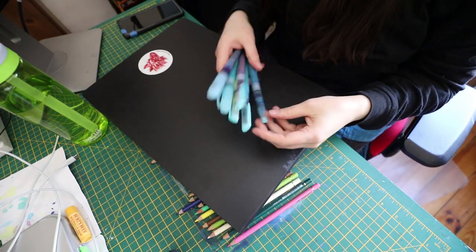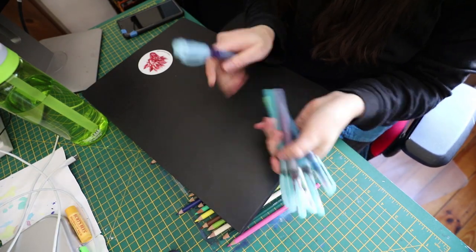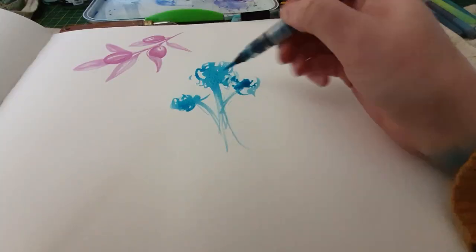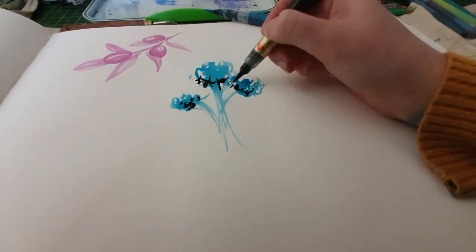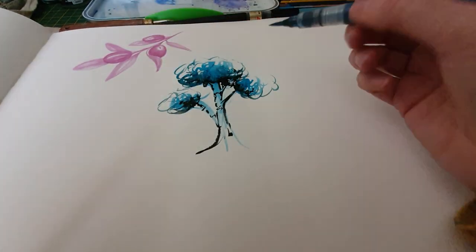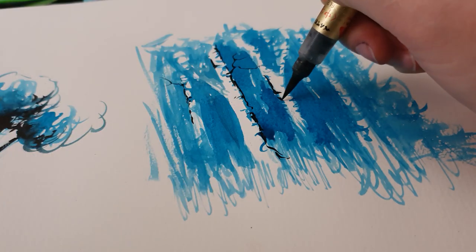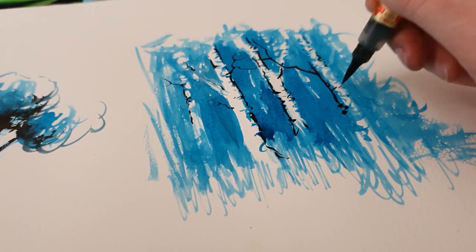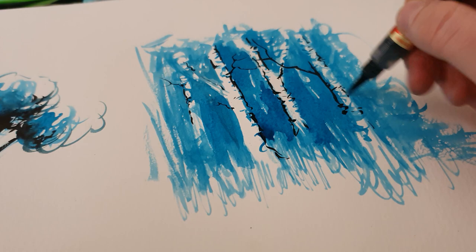Before we jump into the colored pencils, I wanted to show you that I've been using the brush pens a little bit more, experimenting with them. I filled one of them with a darker color and changed out the orange for clear water, which has been great — it's just been working out a lot better. So there's a little update on that.